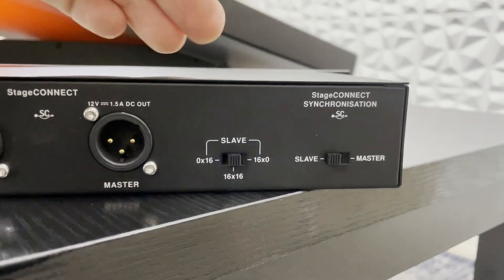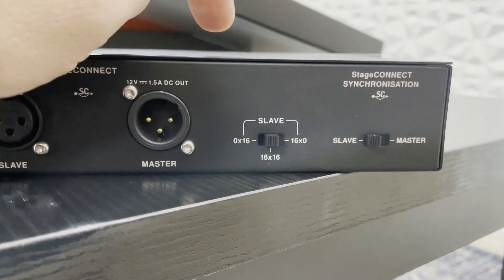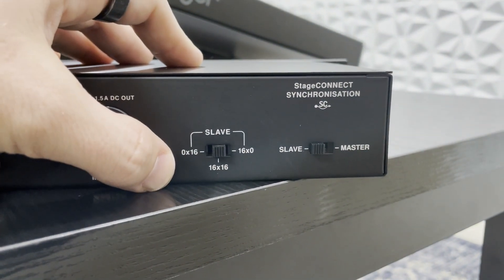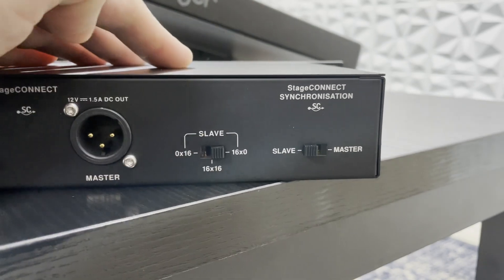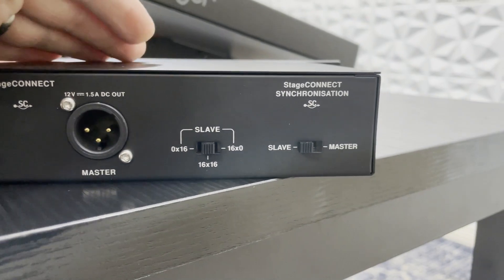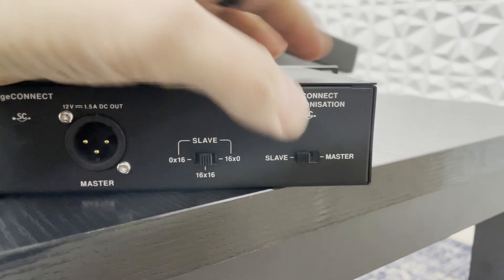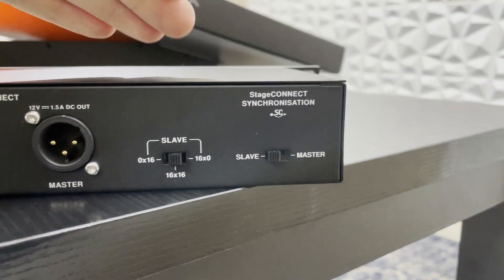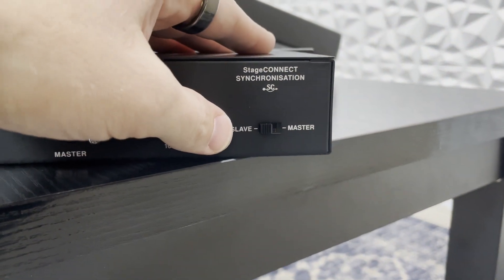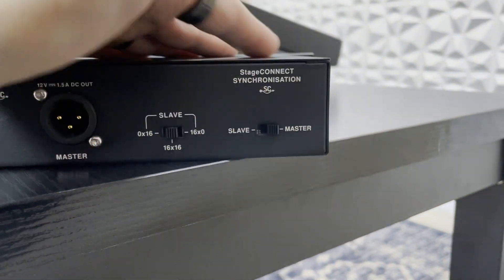Our slave settings allow us to change the configuration that this is set to. We can do 0 inputs and 16 outputs, 16 by 16 being inputs and outputs, or 16 inputs and 0 outputs. My recommendation is if you're plugging this into your Behringer Wing, set this to 16 by 16 and then set this to slave, as this is a slave to the Behringer Wing. If this is the first device in the chain without the Behringer Wing, then switch this to master.